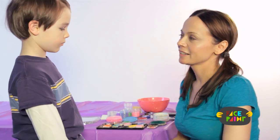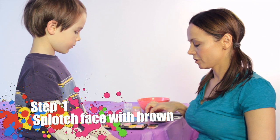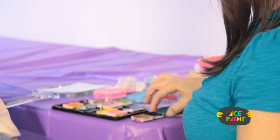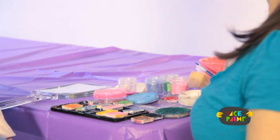Hi, my name is Kiki and today we're going to do camouflage face painting. You will need three colors: green, brown, and black. You will also need a chisel brush and a medium brush.